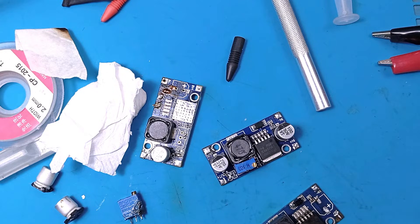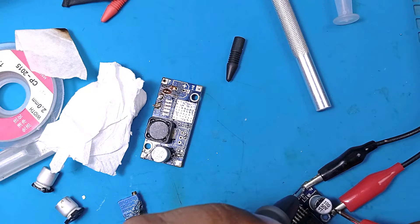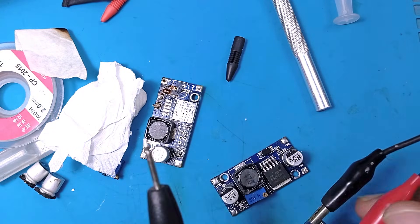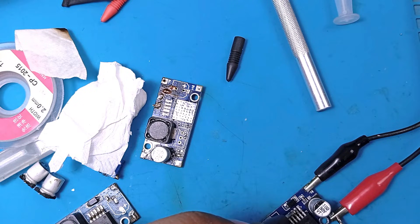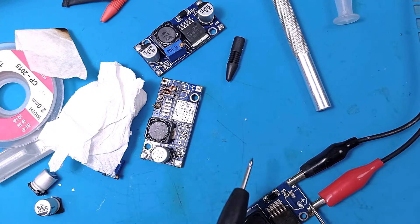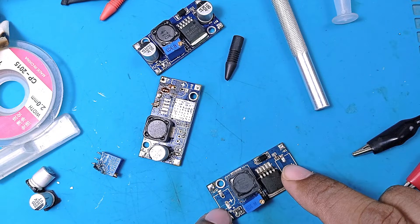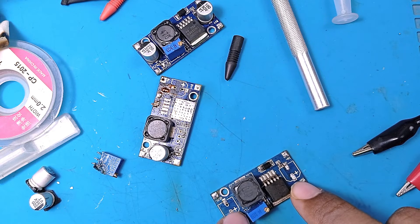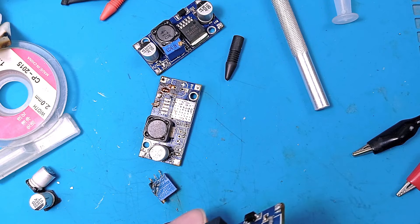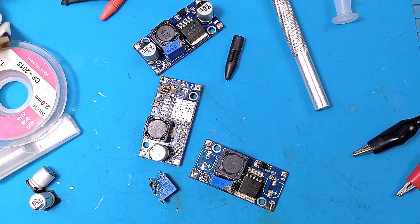Comparing voltages: the good module shows 10.63 V input passing through correctly, but the repaired board shows only 0.78 V output — not good. The IC is likely faulty after all. This is a no-fix result, but some learning happened: burned one potentiometer, then replaced it with less damage — that's an improvement. Thanks for watching; please subscribe, like, share, and comment.